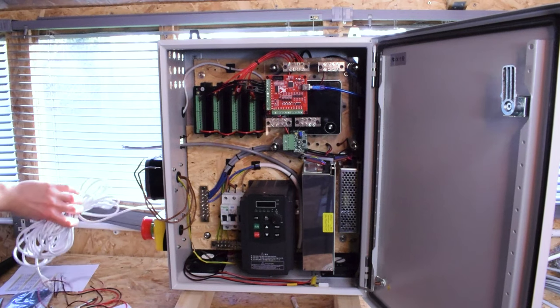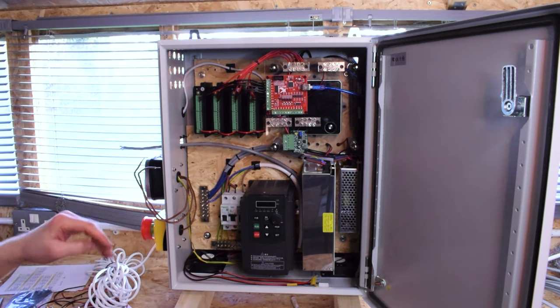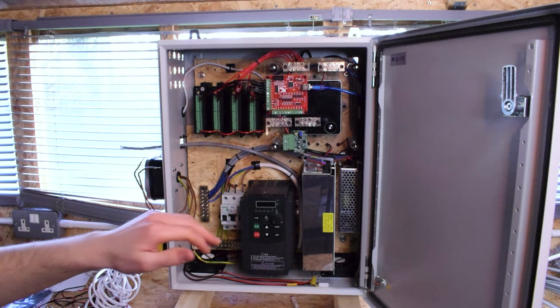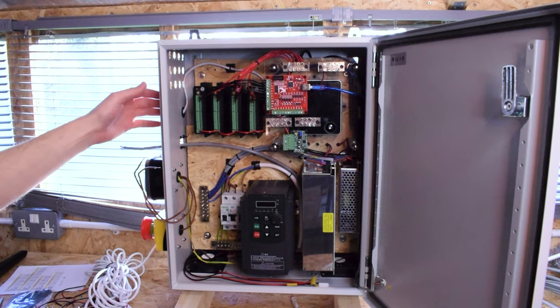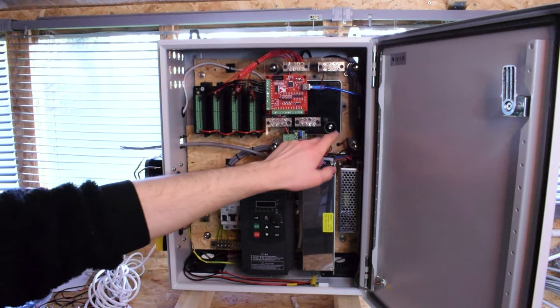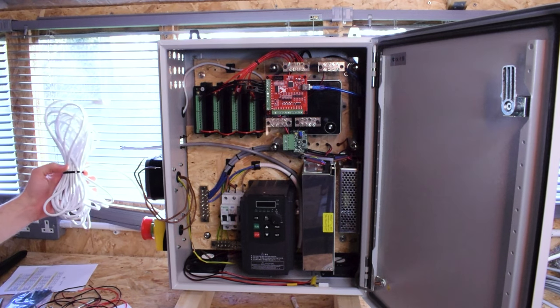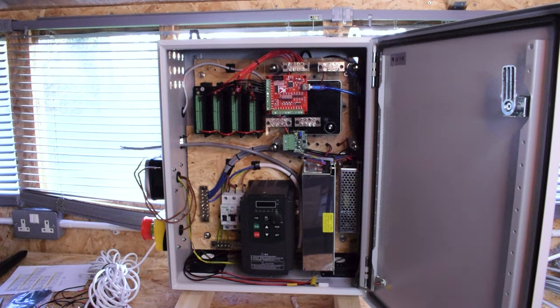I've powered this up and it works — power comes on to everything, the emergency stop works, the switches work, and I'll show you that a bit later. I've already started adding some wires up here for the drivers. I've also added ethernet. I mentioned before about potentially using Wi-Fi for connectivity, but that just seemed like a bad idea — I'd either have to get a USB extension and have a dongle sticking out, or have a dongle inside and hope for the best. But I've got this long ethernet cable lying around, so I thought I might as well just add ethernet and remote to the NUC with no lag.